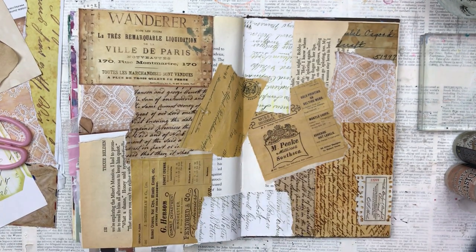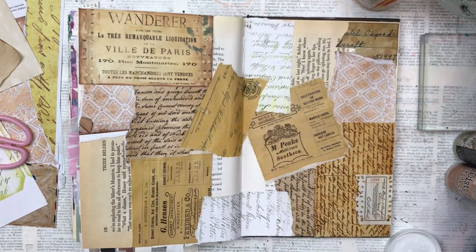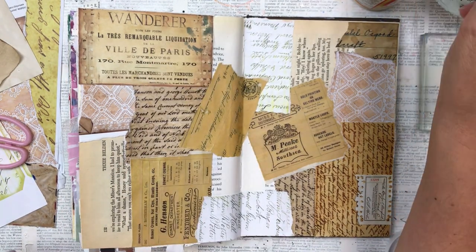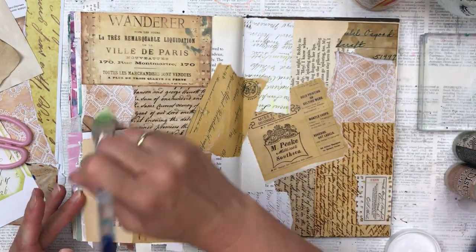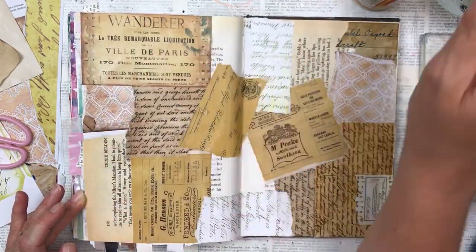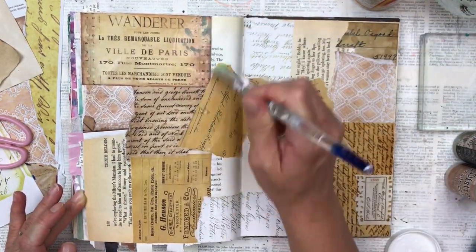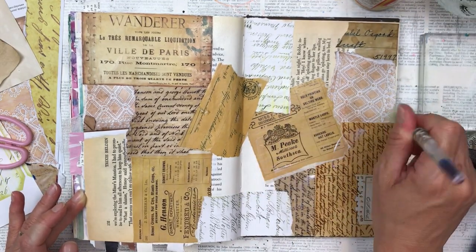I'm going to secure these collage pieces with a little bit of Mod Podge. Some of the corners are coming up because the glue stick didn't go all the way to the edge, so I'm just using a paintbrush, going just underneath the edges and then quickly painting over them too, just to give them a little bit of waterproofing so I can add the additional layers of paint that are coming up.